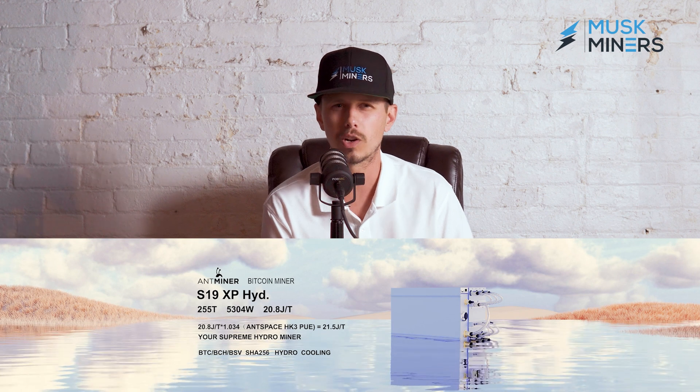We're back in it today. I'm going to talk to you about the Hydro Series S19. We get a lot of questions about these units. They have a lot of advantages, some disadvantages, and a lot of skepticism.